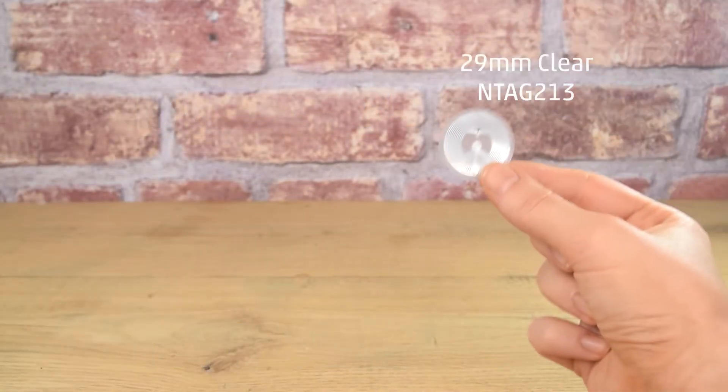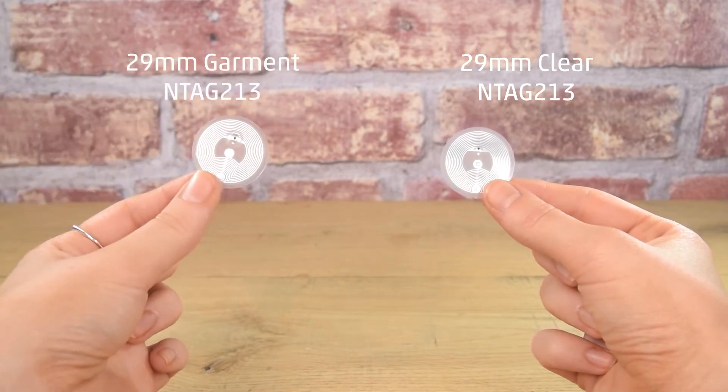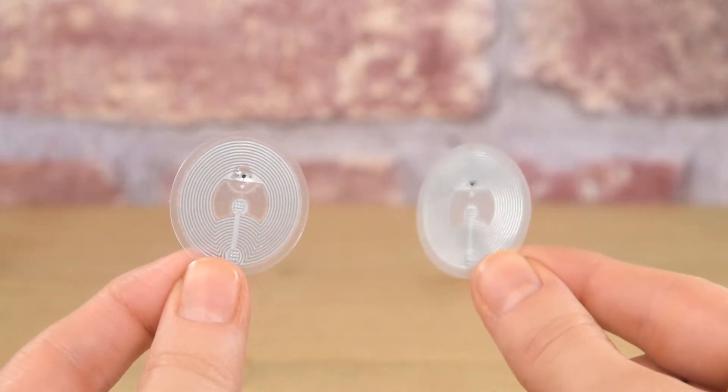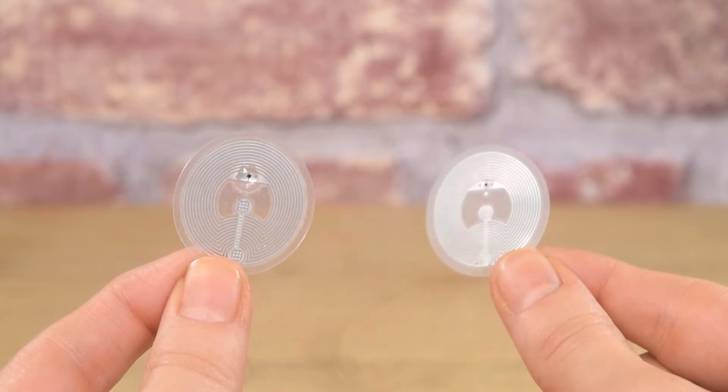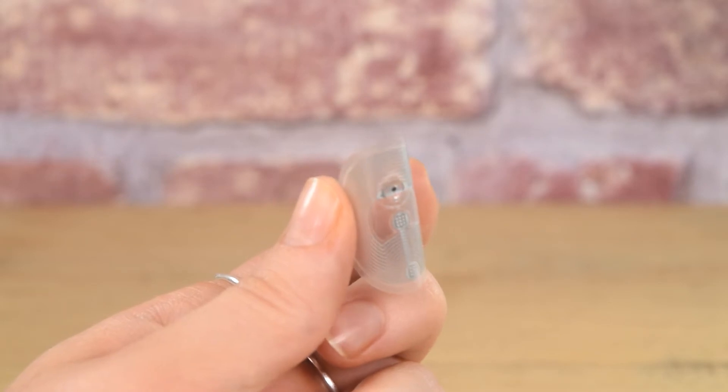Our 25 and 29mm garment tags are strengthened versions of our regular NFC tags. These tags are constructed from thicker plastic layers and there's an extra epoxy bond over the chip and solder connections. The tags are designed to cope with gentle flexing and domestic wash and dry cycles.